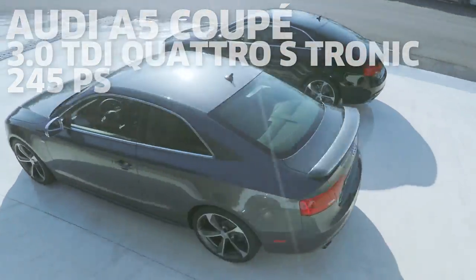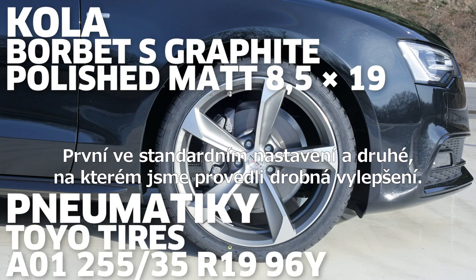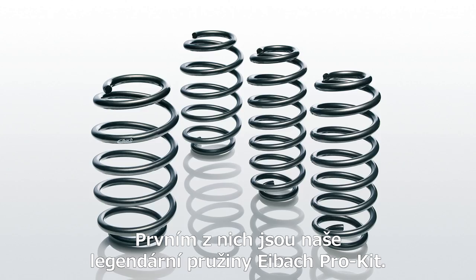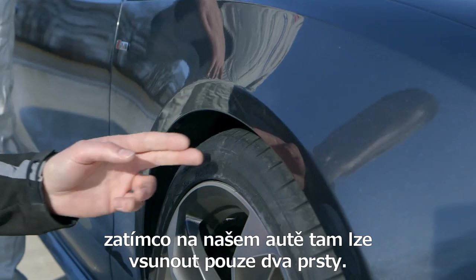Hi Patrick, hello Stefan. Today we've got two Audi A5s for you — one with the standard chassis and one where we've made a few adjustments. The first step was our Eibach Pro-Kit springs. As you can see on the original car, the gap between the wheel and the fender is quite big. In ours you can barely fit two fingers.